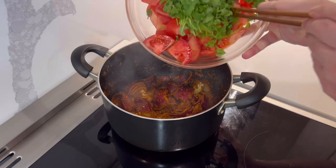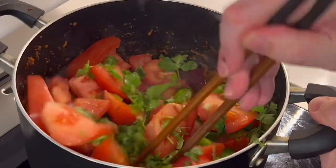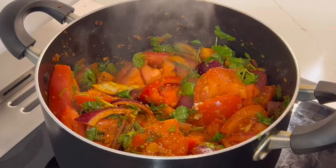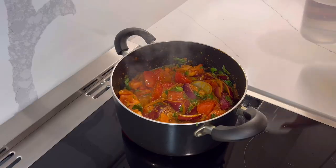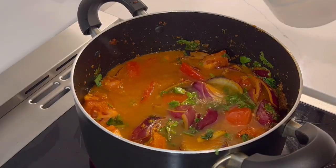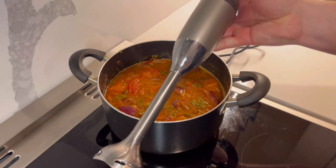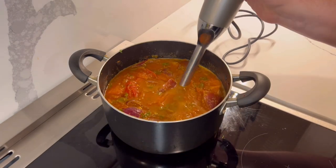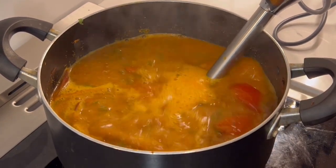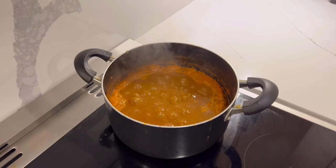Add the tomatoes and cilantro. Stir and cook until you see bubbling liquid, then add just enough water to cover the tomatoes. Let this simmer for at least 30 minutes, but 45 minutes or 1 hour is best. Now we are going to puree it — here I have an immersion blender, but you can use a regular blender, be careful. If no blender, just mash everything and cook for an additional 30 minutes until it looks like tomato sauce.